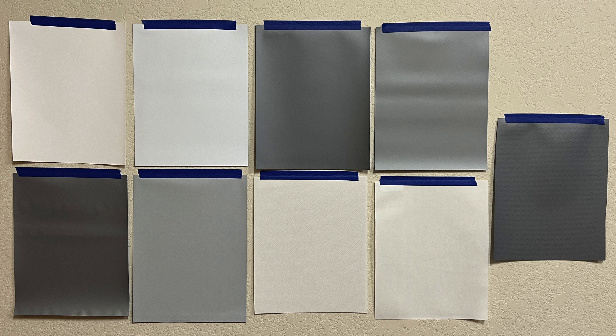The best method for choosing a screen material is to test the samples. Tape the samples to your wall and project the determined image size over the samples. Look at the brightness, black levels, and colors to see which materials fit your preference. Recommendations are always helpful, but choose your personal preference for overall enjoyment.